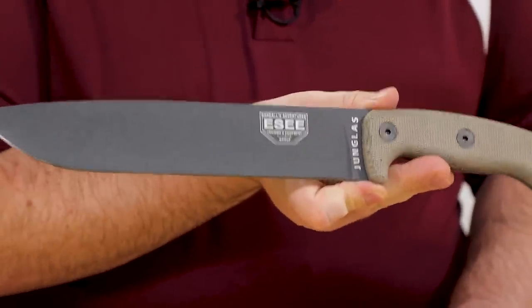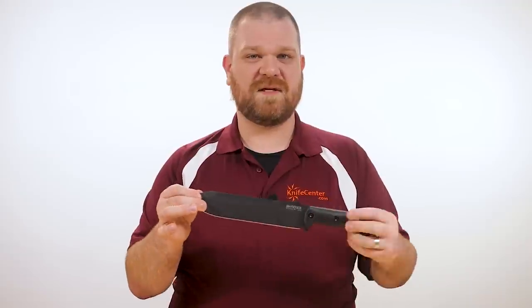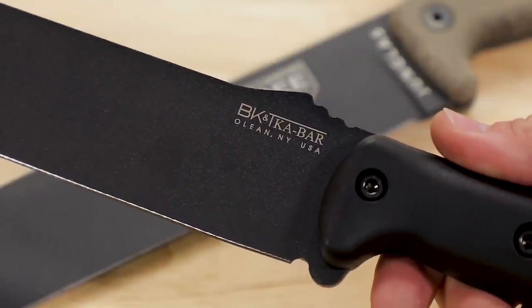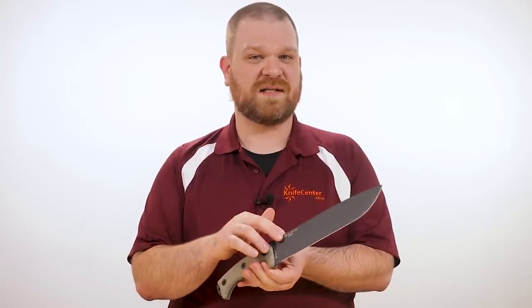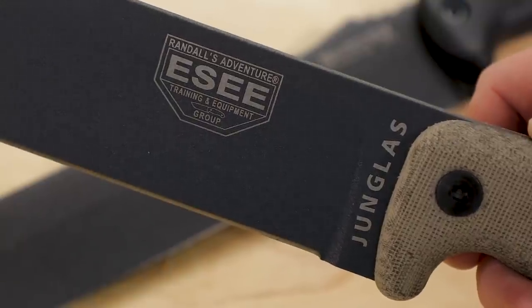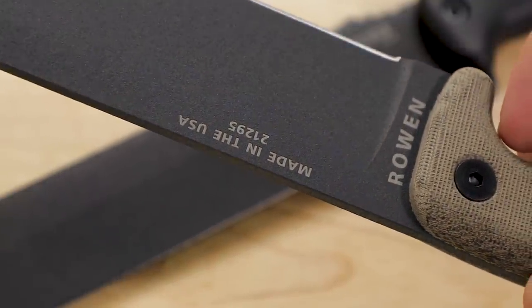The Esee uses good old 1095 carbon steel, while the Becker made by Ka-Bar uses 1095 CV. That CV means there are some additional albeit minimal additions of chromium and vanadium over standard 1095 — not really enough to affect the outright performance; it's mostly there to help with homogeneity during the heat-treating process. On the flip side, Rowan, who manufactures Esee's blades, is regarded by many to have one of the best 1095 heat treats in the business. So in the end, there probably isn't enough of a difference between these steels in real-world use to say that one is tougher or holds an edge longer than the other.